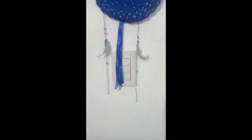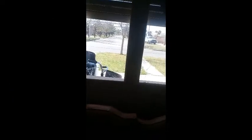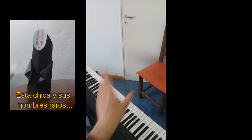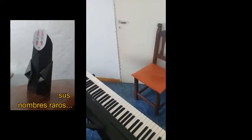Pero antes debemos saber qué necesitan para que se graben. Primero, prendemos la luz. Abrimos bien las ventanas. Junto con la silla vamos a poner nuestro amigo el piano, y ya estaría todo preparadito para grabar.